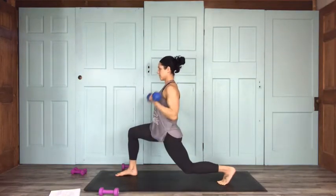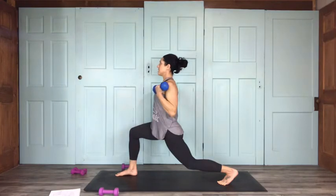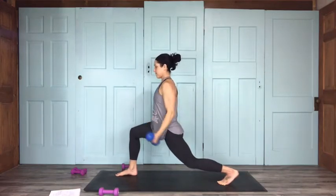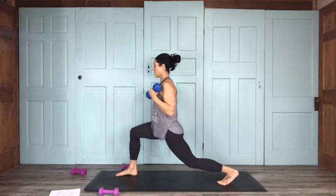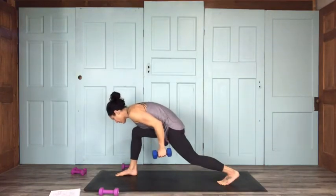Bicep curls: pulling shoulder blades down and back, weights parallel to the earth — traditional curls, keeping those elbows locked in for 15: 14, 13, 12 — nice proud heart — 11, 10, 9, 8, 7, 6, 5, 4, 3, 2, and 1. We're going to come into humble crescent — your right shoulder will be right over your right knee and we're going to do rows.